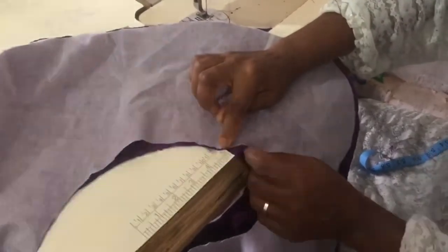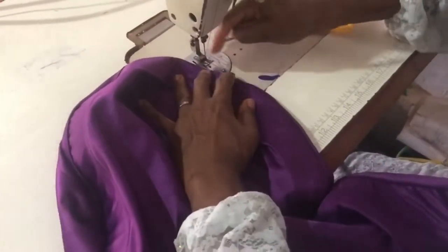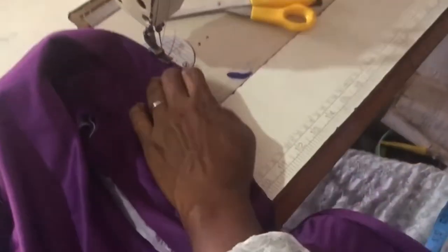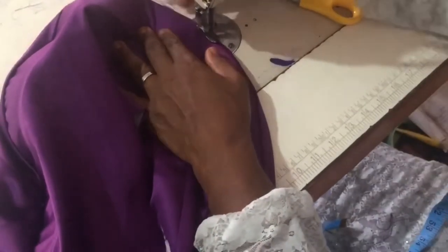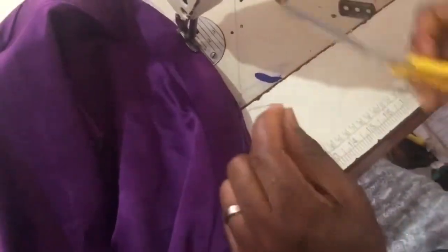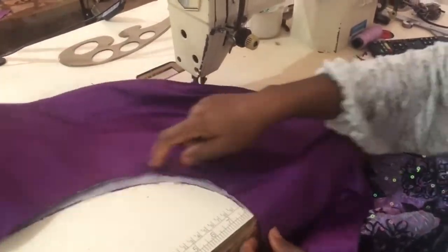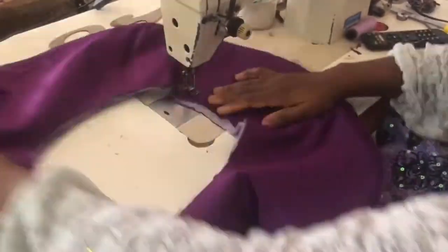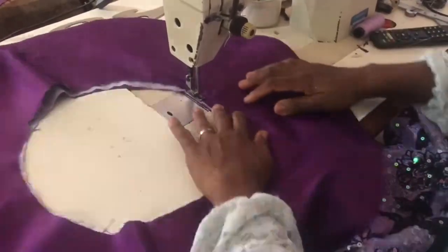I'll ensure that the notched parts align, then I will stitch the down parts together. Now I start putting the two together — I turn it to the right side, then I'm going to stitch the tip just for the seam to sit well. I'll stitch this seam; I don't want the thread really showing on it.